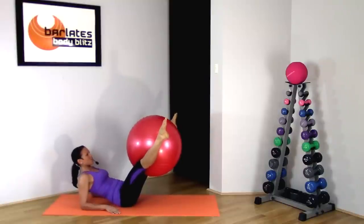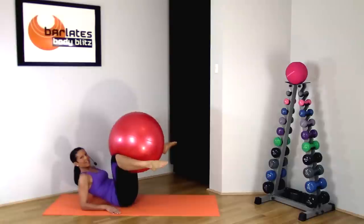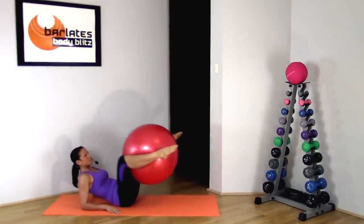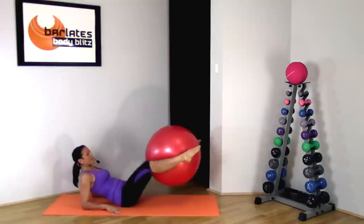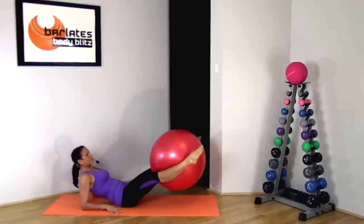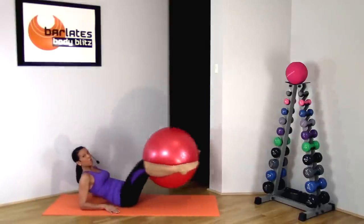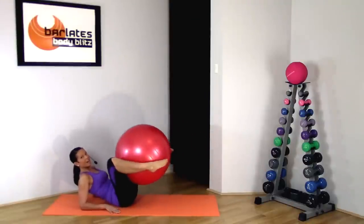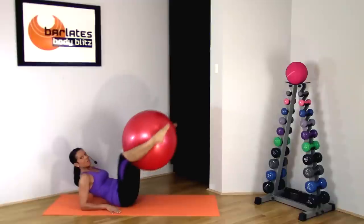Squeeze for 5, 4, 3, 2, 1. Now I want you to bend and extend your legs — in and out. Fiddle around with the ball to make sure it doesn't pop out. Trying to keep your legs hovering above the ground. The more horizontal your legs, the harder this is on your lower abs. If you want to, just extend up — that makes it a bit easier. But if you can, try to make them almost parallel to the floor.